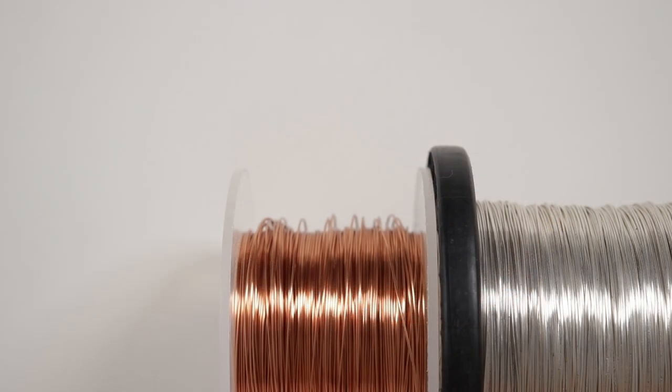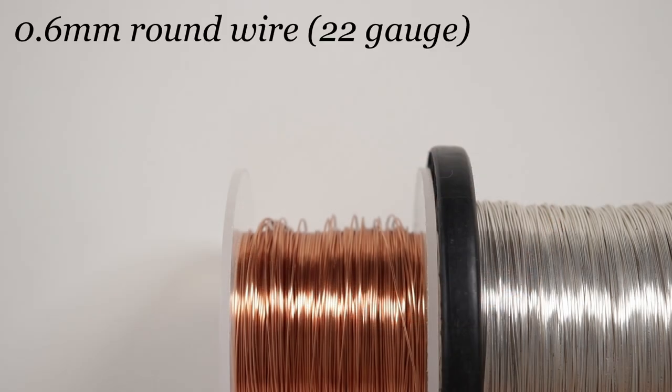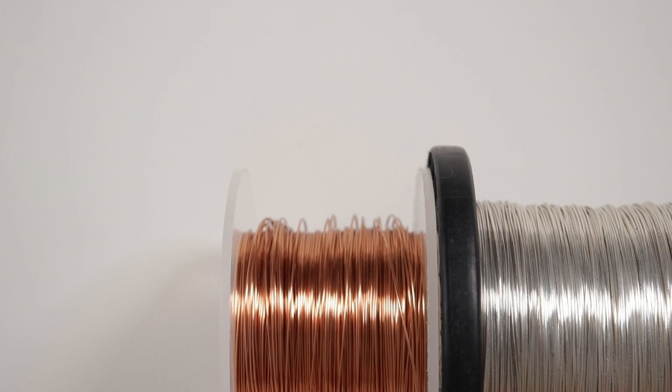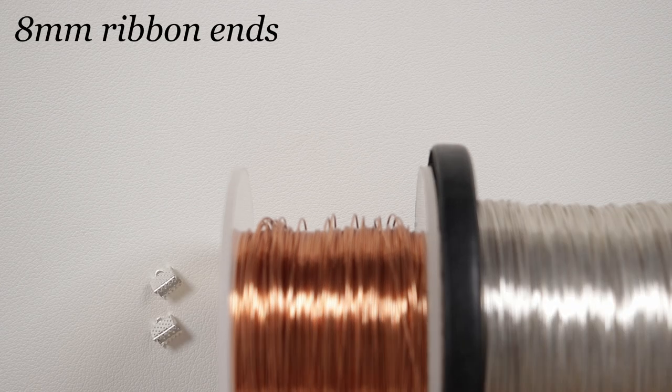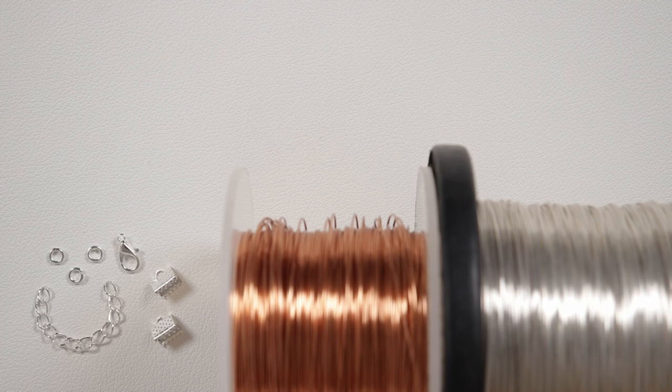These are the materials that we'll need. The wire I'm using is regular round copper wire, gauge 0.6 mm, and I'm using both a copper and a silver-coated one to help get the contrast for the pattern. I'm going to use these 8 mm ribbon ends to finish off the ends of the braid — they have little loops where we can attach our findings. I'm using a lobster claw clasp with extended chain and a few jump rings to put it all together.